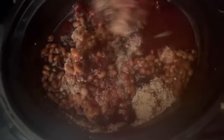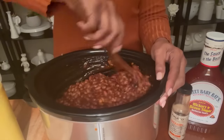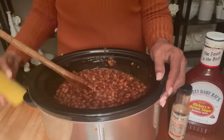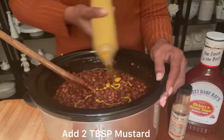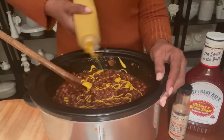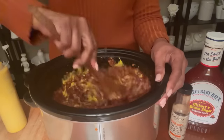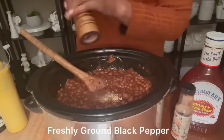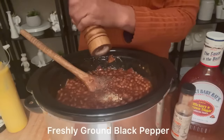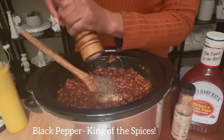It looks delicious! You have got to make this recipe — I promise you, you are going to love it. This is perfect for backyard barbecues, potlucks, and baby showers. We're adding in about two tablespoons of mustard — you can also use dry mustard. Your family is going to love you even more after you make this recipe. We're adding in freshly ground black pepper, the king of the spices.